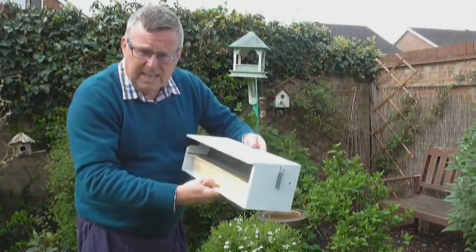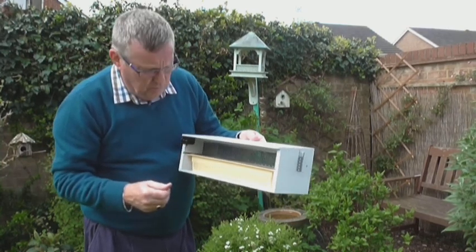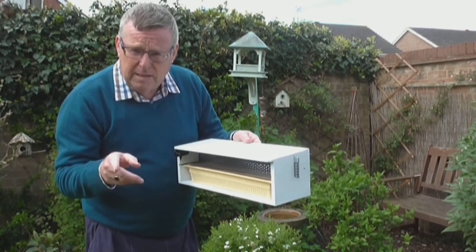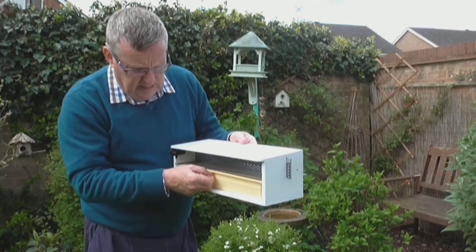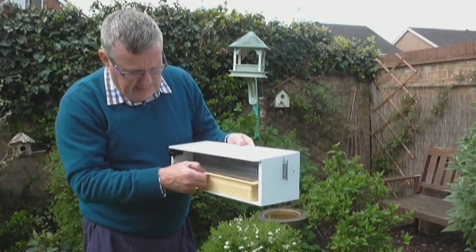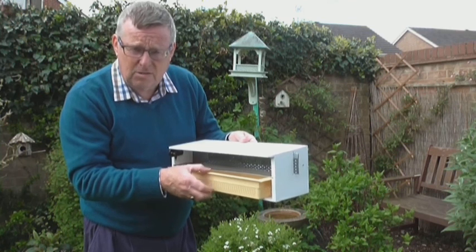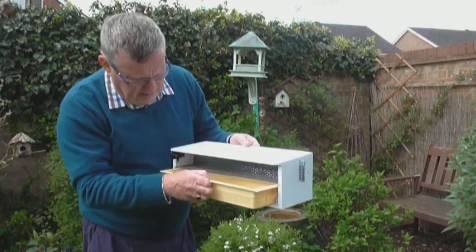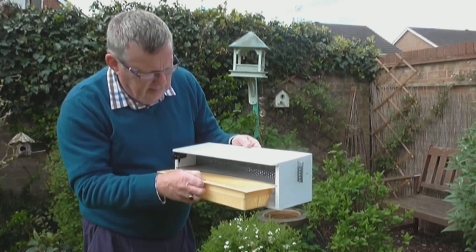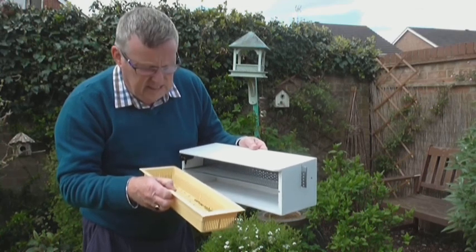Hi everybody, it's Monday the 10th of April and I've now collected the pollen trap off of Hive 1 at the eastern side of Swindon this morning. I'm not so sure if I'm disappointed or not, but there is a quantity of pollen in there. As I say, I don't know really what I'm looking for in terms of quantity.